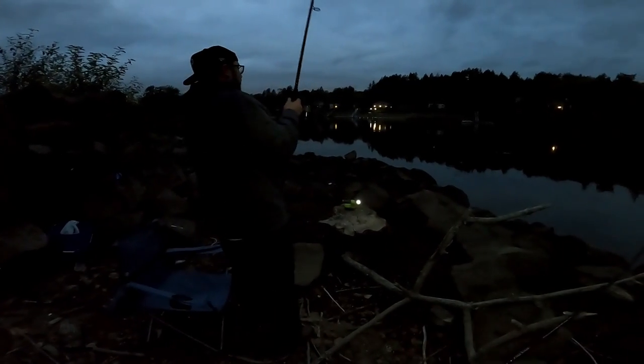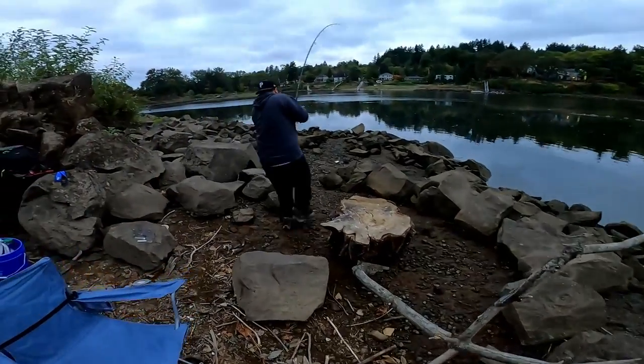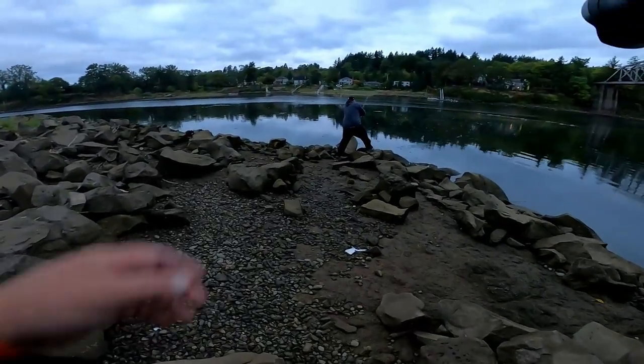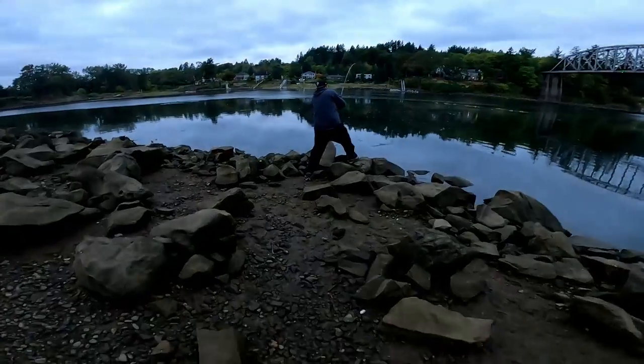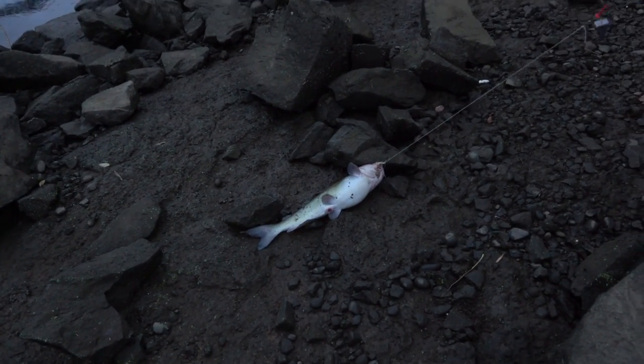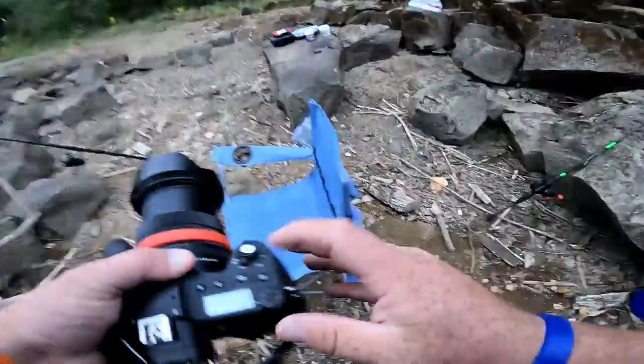Those were consecutive hits — that looked like a fish for sure. Let's go! That's what I'm talking about — oh damn, yes! LFG bro! That's my PB channel cat — yeah, that's a good fish!